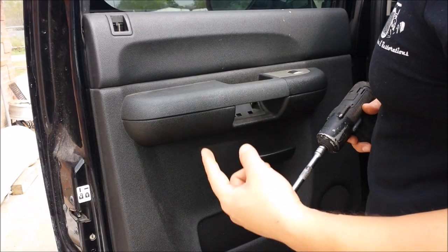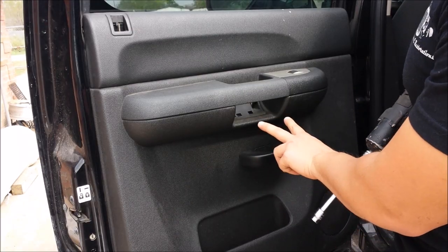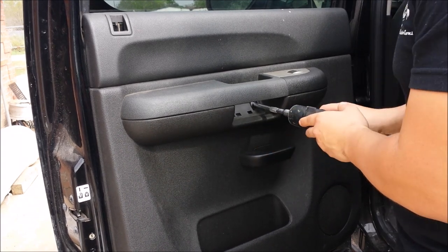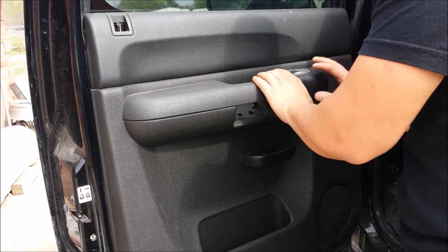We are going to use a 10mm to remove the two screws that are in here — this one right here.